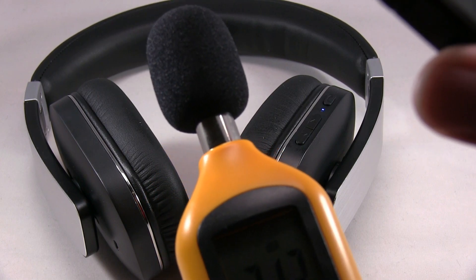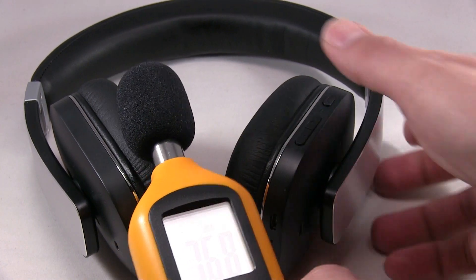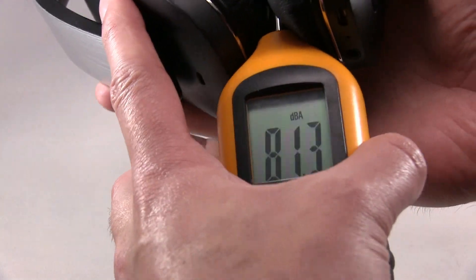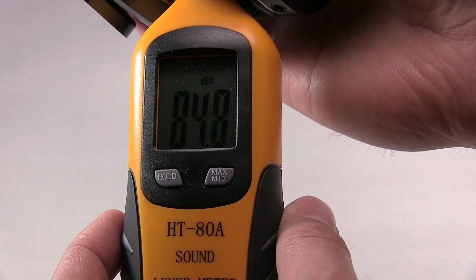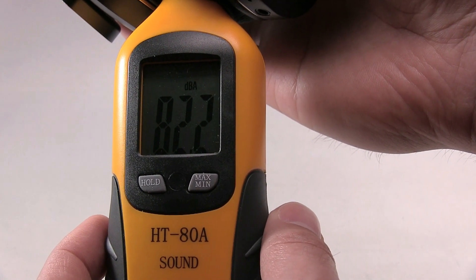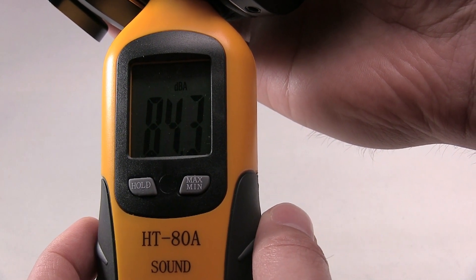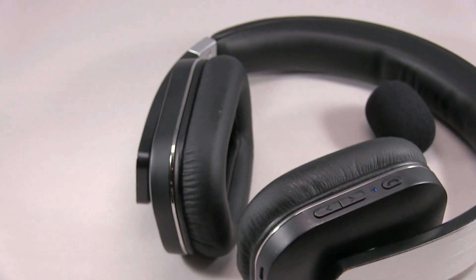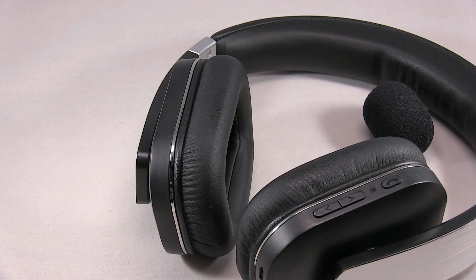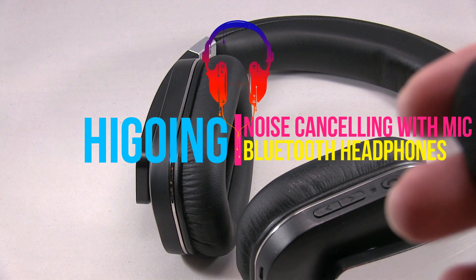Here's the audio test of the Bluetooth headphones. Now, let's get started. After testing that, I'm guessing I'll be able to get to $90.95 if it was close.